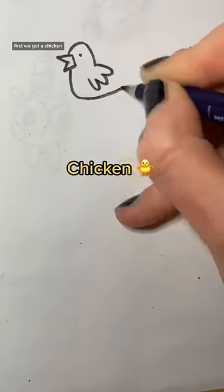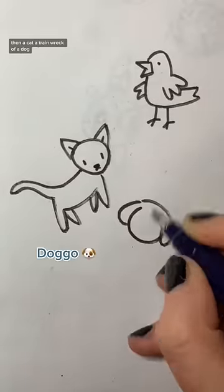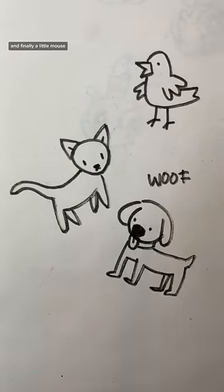Okay, let's go ahead with the animals. First we got a chicken, then a cat, a train wreck of a dog — I can never draw dogs — and finally, a little mouse.